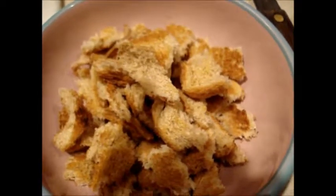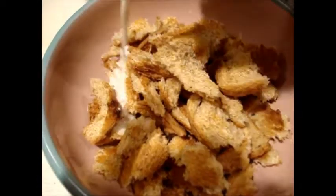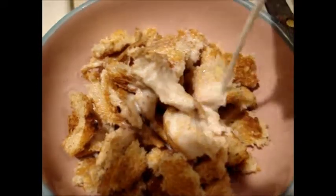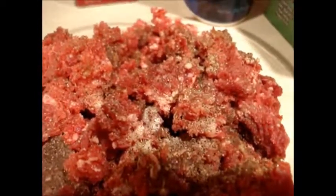I have two pieces of whole wheat toast — I made toast. I'm just going to sprinkle some milk across them just to wet them up a bit.